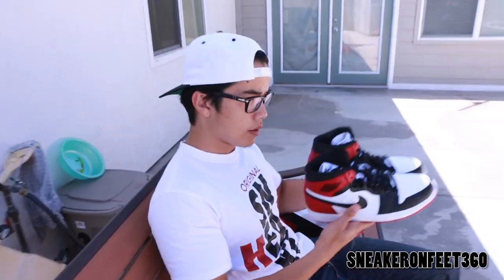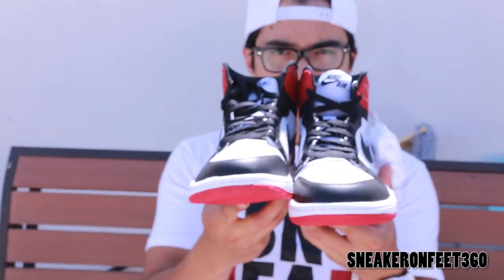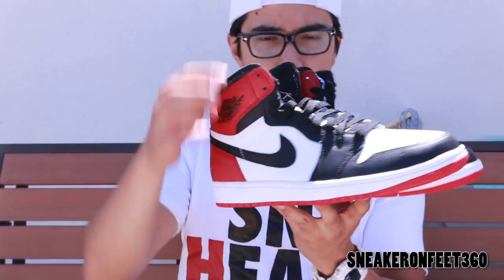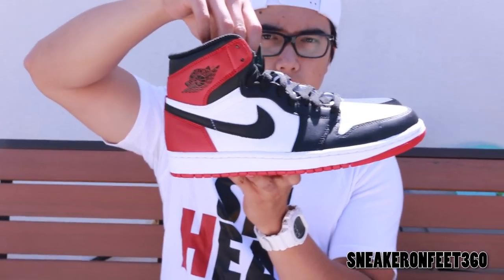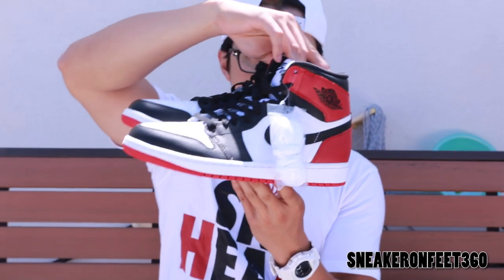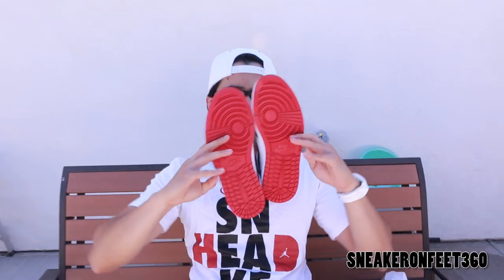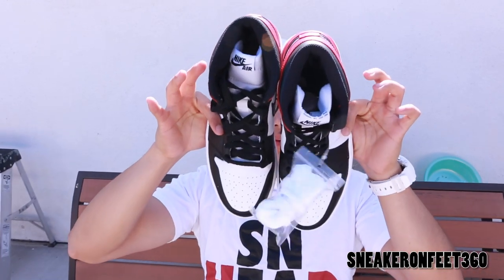360 view of the shoe real quick. We got the front view of the shoe, right side of the right shoe, back to the heel of it, all in to the left, red bottom sole, and top view. Boom.